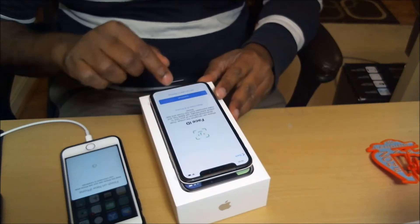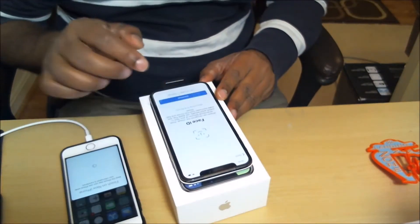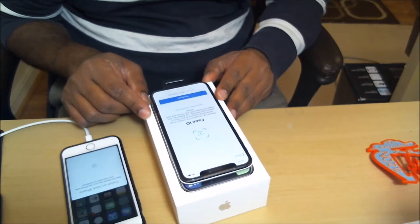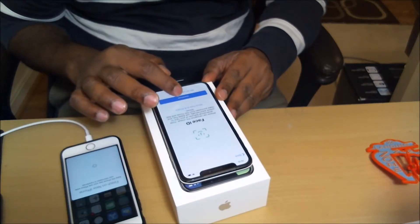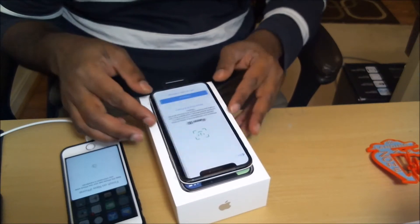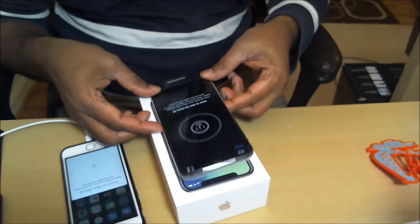The iPhone X is going to ask you to set up Face ID detection. You can choose to continue or set up later. I'm going to continue.